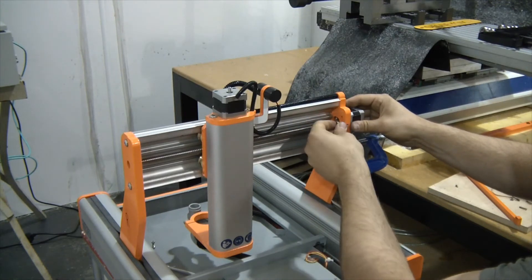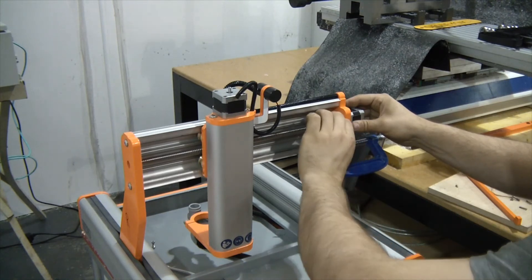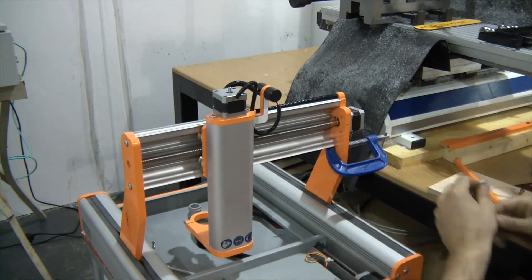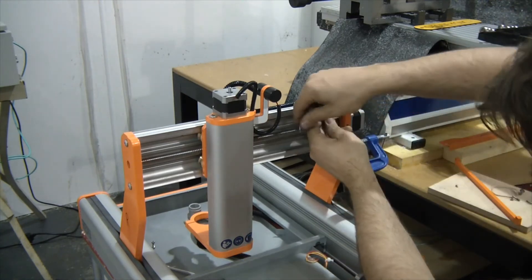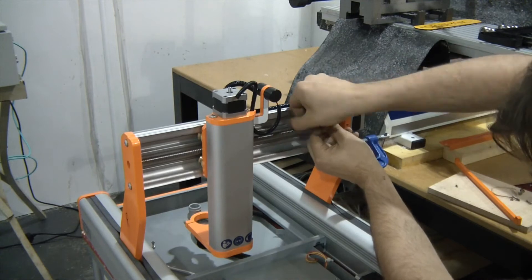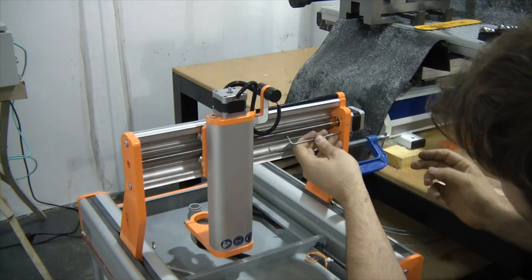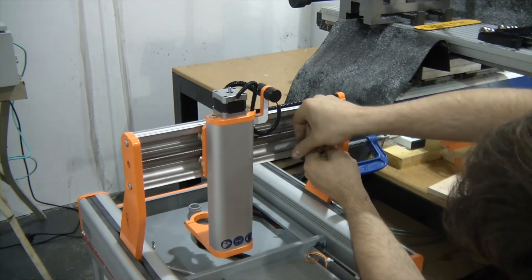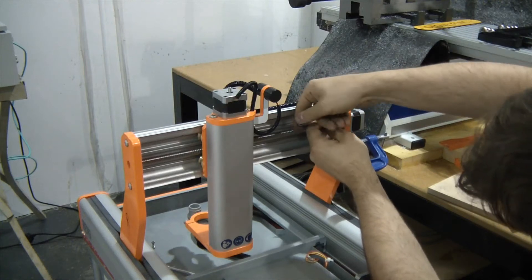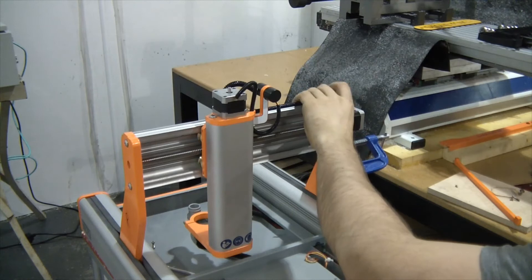Always use good quality allen keys on these grub screws — good quality, sharp square-edge allen keys. Now I have, hopefully, a well-tuned x-axis. It's worth just winding the axis off.